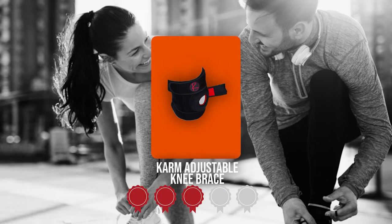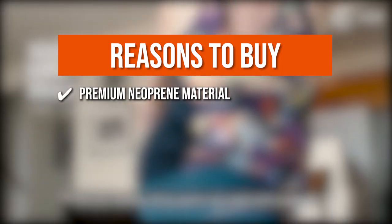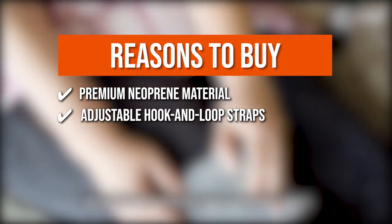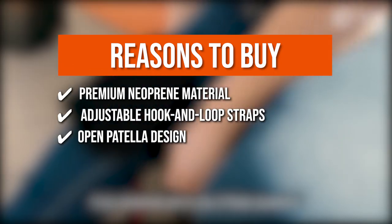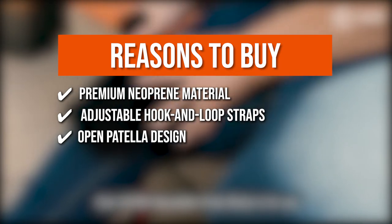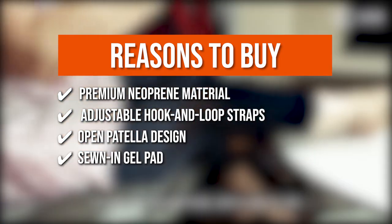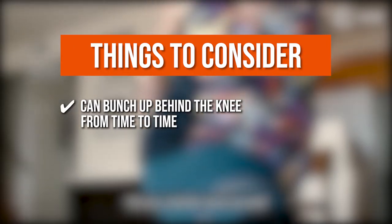TrustedShoppingGuide.com has awarded the CARM Adjustable Knee Brace a 5 badge rating. The team recommends this based on the following: Premium neoprene material helps increase blood flow and retain heat for muscle recovery and comfort. Adjustable hook and loop straps keep the brace in place throughout the day. An open patella design reduces pressure on the patella, making the brace perfect for strenuous activity. A sewn-in gel pad around the patella provides a soft and comfortable feel. However, it can bunch up behind the knee from time to time.